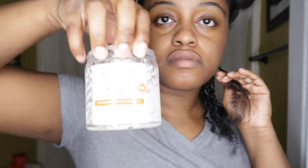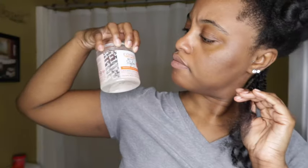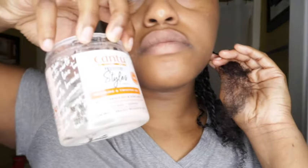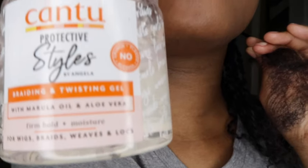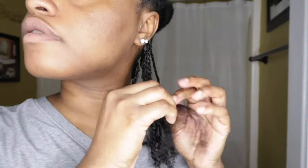The product I'm using to smooth my hair down as I'm twisting, and also for my parts, is a product my sister picked up from the local beauty supply store. What I see is it's for all braids and twists — it's a braiding and twisting gel — and honestly I like it.